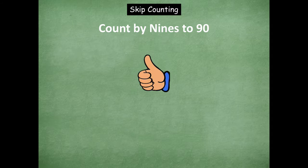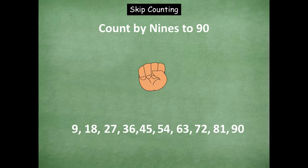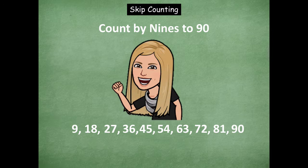Now let's count by nines. Here we go, counting up: 9, 18, 27, 36, 45, 54, 63, 72, 81, 90. Counting down: 81, 72, 63, 54, 45. Counting up: 54, 63, 72, 81, 90. Rock on, friends — you guys are pros at skip counting by sixes, sevens, eights, and nines. Awesome job with that.